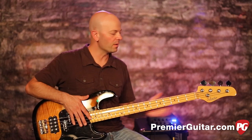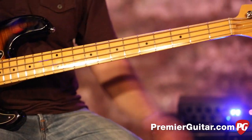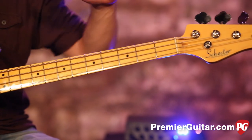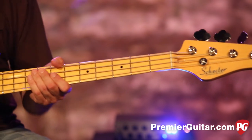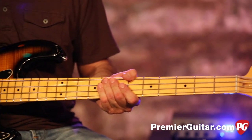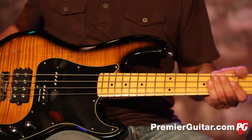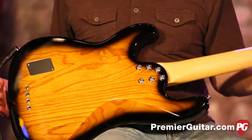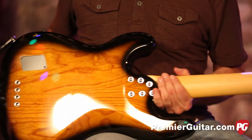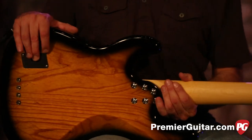This has carbon fiber reinforcement inside, Grover tuners — vintage-inspired, I should say — and of course we've got the vintage dots, the triple-ply pickguard, black on white on black, and then a Wilkinson bridge, which is pretty cool. Let's flip this thing over real fast for you so you can see some of that alder body.